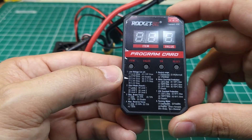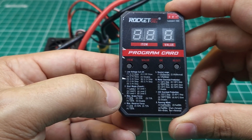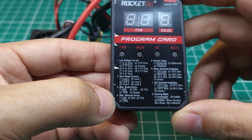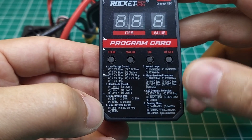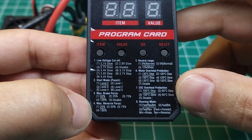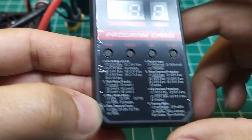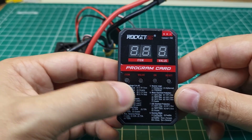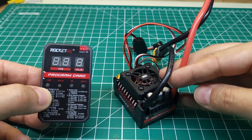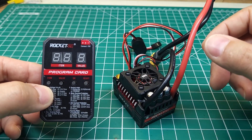I also got the program card. This allows you to change the low voltage cutoff, start mode, brake force, and reverse force — this goes all the way up to 100, unlike some Hobbywing ESCs. You've got a neutral dead zone range, motor overheat protection, ESC overheat protection, and of course your running modes. This looks very similar to the Hobbywing program card, and it's nice to see they have that option rather than relying on some double-button beep code.